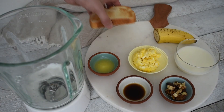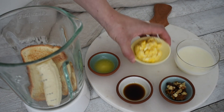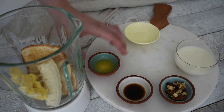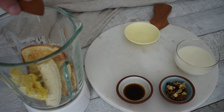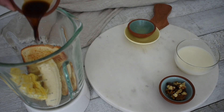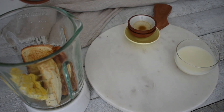All you need to do now is blend all the ingredients together. You don't need a fancy powerful blender for this recipe because all the ingredients blend quite easily. The only hard ingredient is the walnuts, but walnuts are actually a fairly soft nut and should be manageable for most blenders. Just make sure you run your blender for a long time, and if you're concerned that there may be lumps in the blend, you can strain it if necessary.